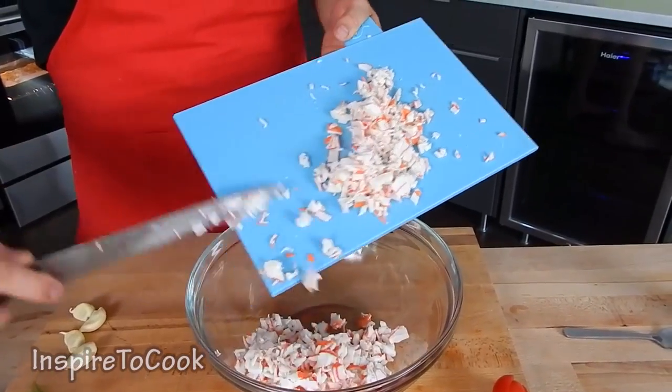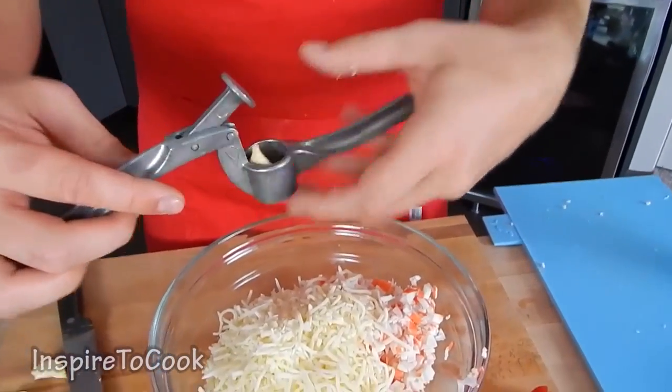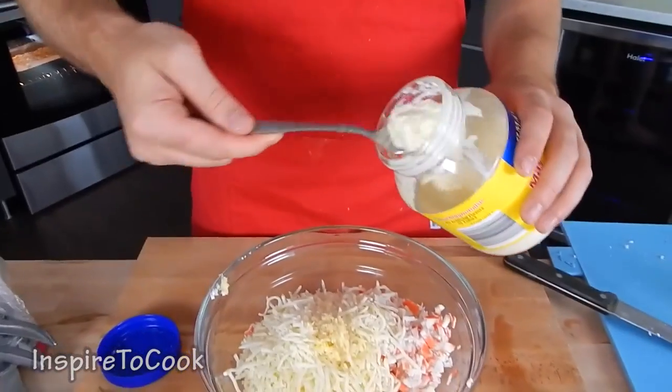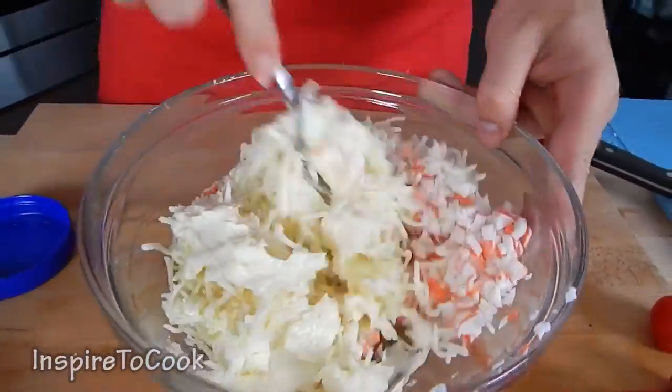Followed by 200 grams of shredded mozzarella cheese. We're going to crush 4 garlic cloves right in, and then add about 200 grams of mayo. That's going to be delicious! And we're going to go ahead and mix everything up.